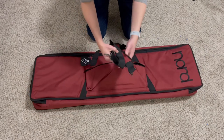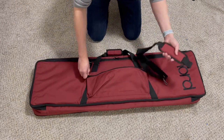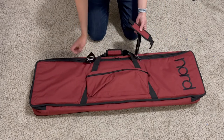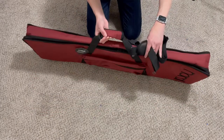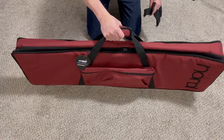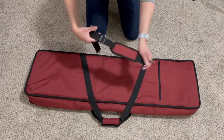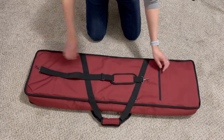Inside the pouch are some straps. I guess the reason why I bought this gig bag is that you can carry it with a regular handle, or I believe you can convert it as a backpack.